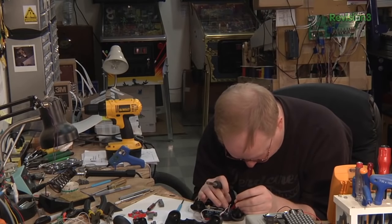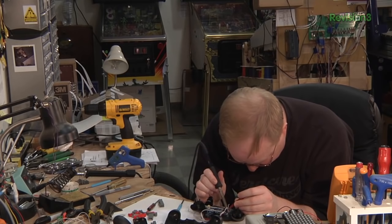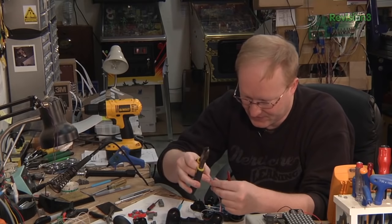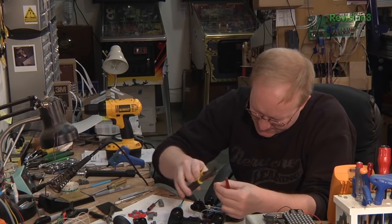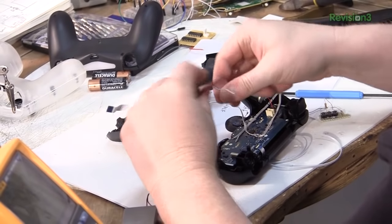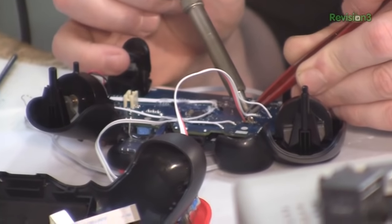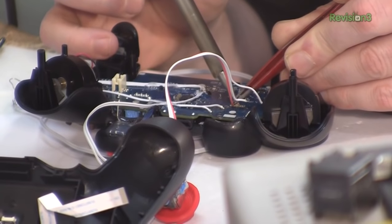Like all analog sticks, all you really need is reference voltage, ground, and then the two analog wipers — so we only need a total of four wires. There were actually some early PlayStation 3 analog sticks that had integrated circuits on the stick, like a digital potentiometer, and it was so overdone. Like everything on the PlayStation 3.